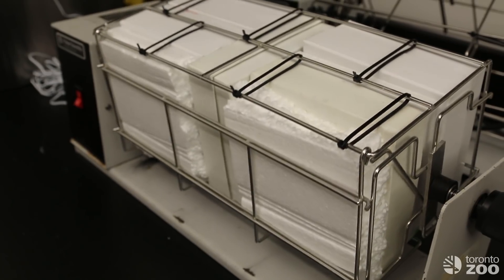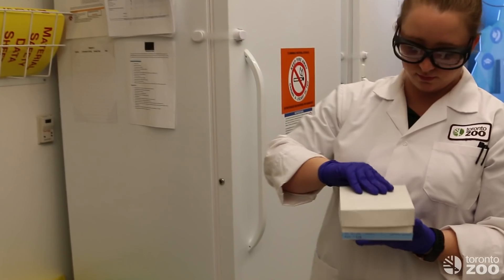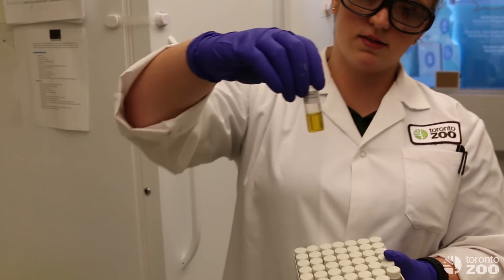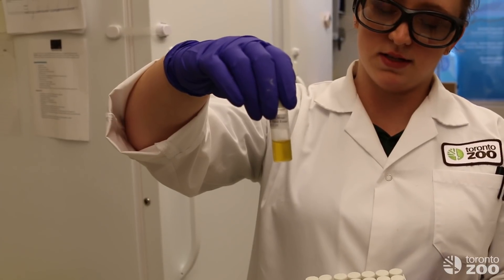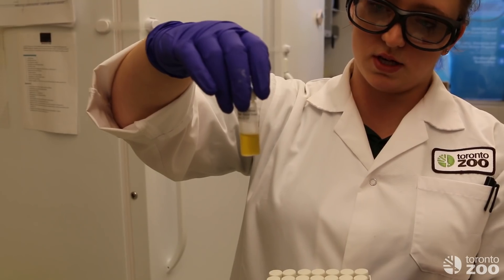In the morning, once those are done spinning, we will then have the extracts that we will pour off, which will look like this. This can then be sent upstairs to our other lab where we will do the hormone analysis.